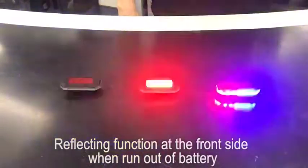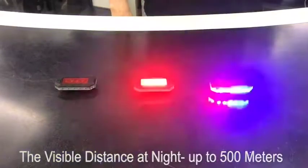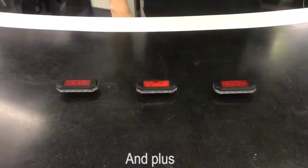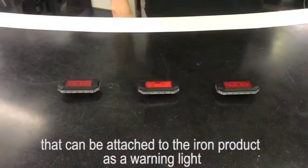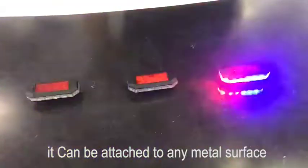With a reflecting function at the front side when we run out of battery. The visible distance at night is up to 500 meters. And the built-in high-strength magnet in the clip can be attached to iron products as a warning light, or attached to any metal surface.